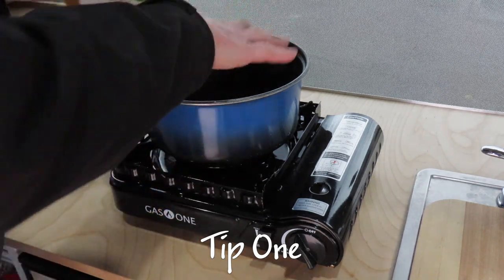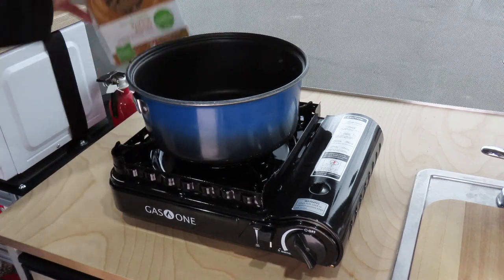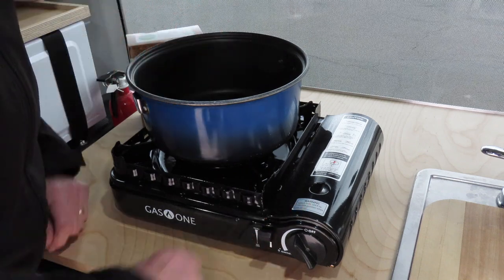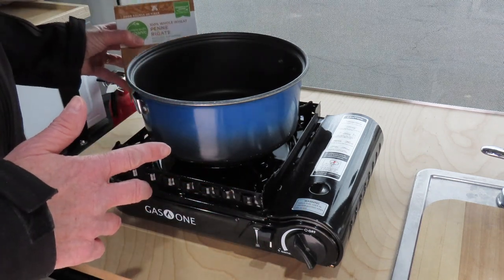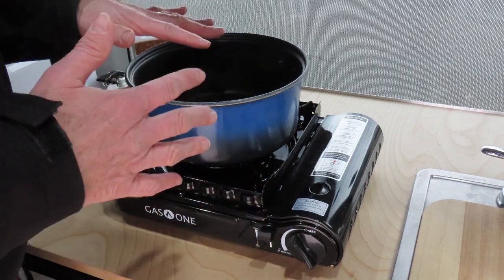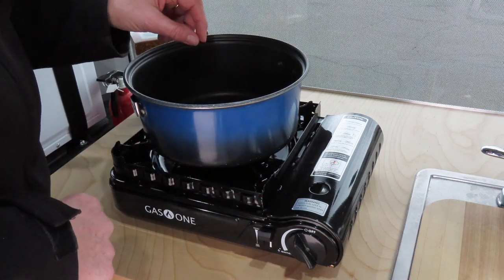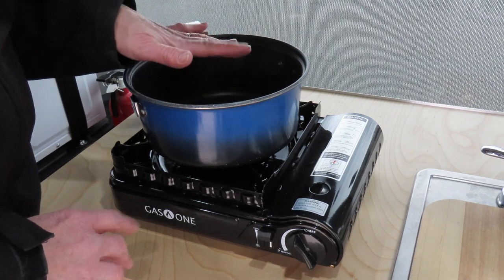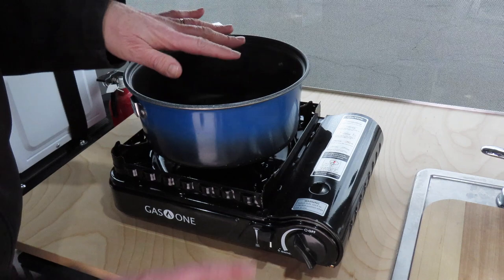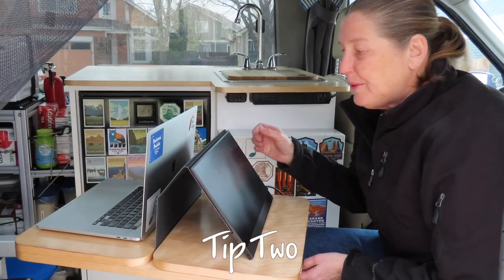Tip one is to add your pasta to the pot with the water from the very beginning instead of waiting for the water to come to a boil. We generally cook with whole wheat pasta which takes a little longer, and cooking pasta in general takes a lot of fuel. We ran a little experiment at home in a controlled environment at 72 degrees and found we saved about 24 to 25 percent in both time and fuel by putting the pasta in cold first.